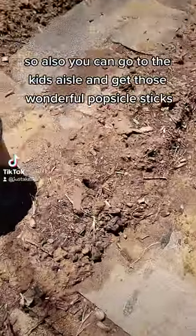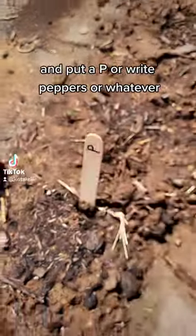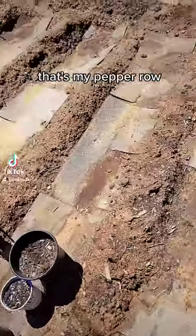You can also go to the kids aisle and get those wonderful popsicle sticks and put a pea or ripe peppers or whatever on them, so that way you know which row is your pepper row.